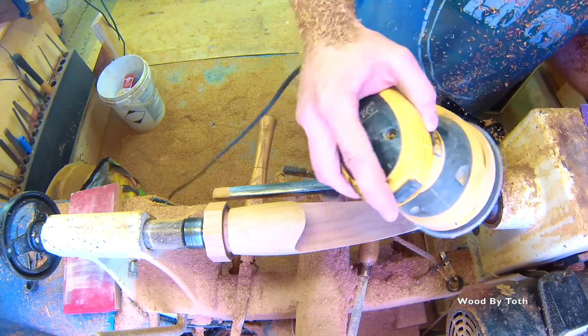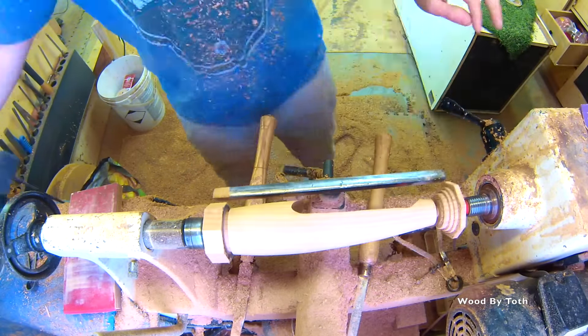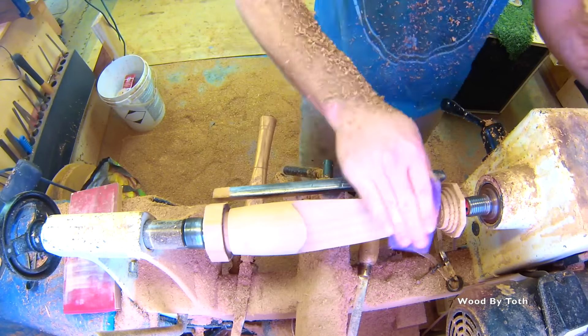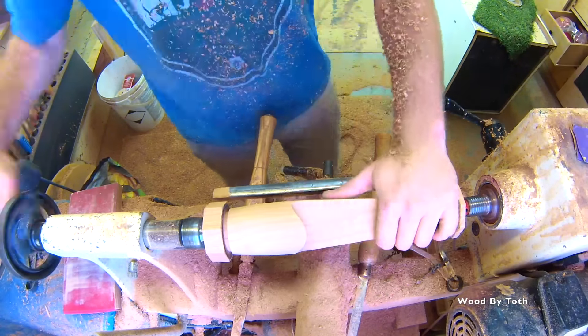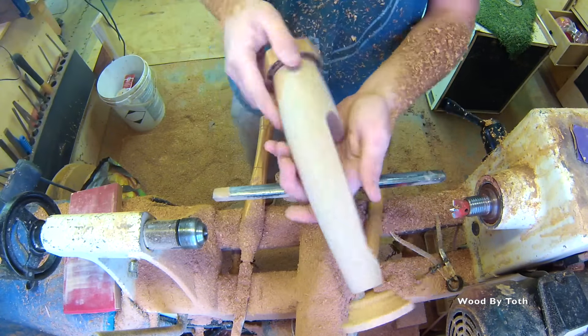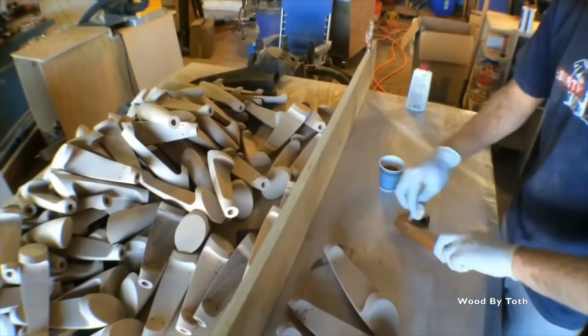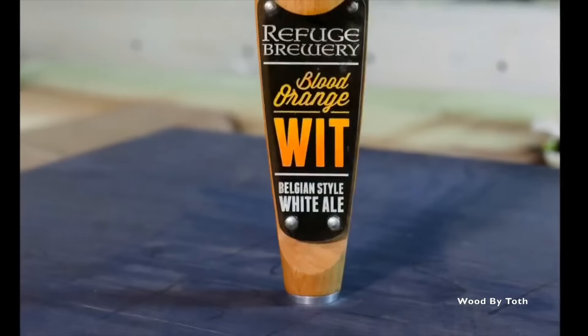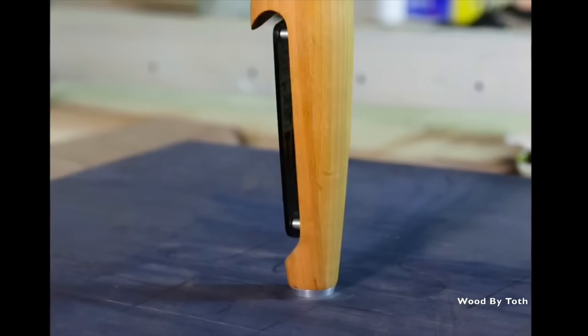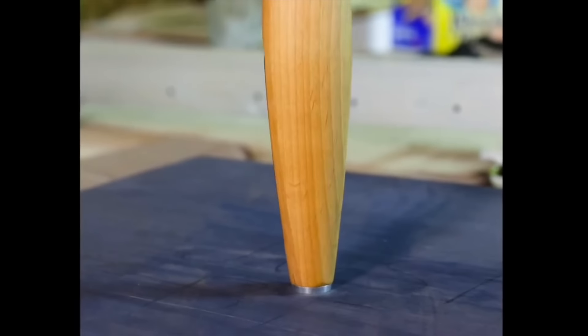After this I'll take just a regular piece of sandpaper and knock down all of the edges — and boom, there it is. Now they're ready for a few coats of finish. I put three to four coats on and then they are all done. Alright everybody, thanks for watching. Bye!